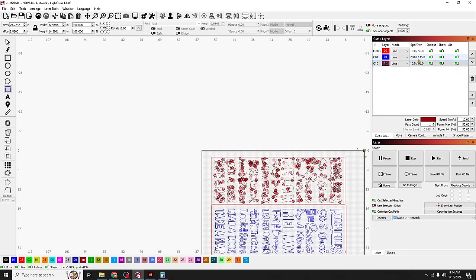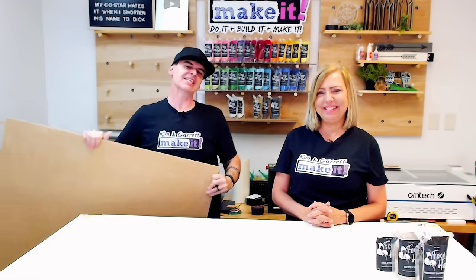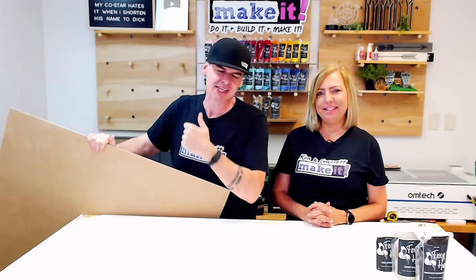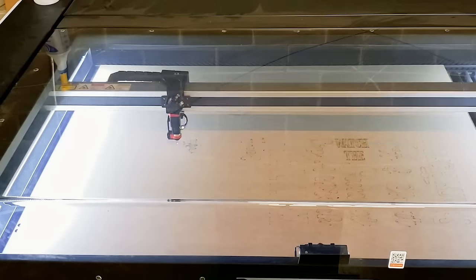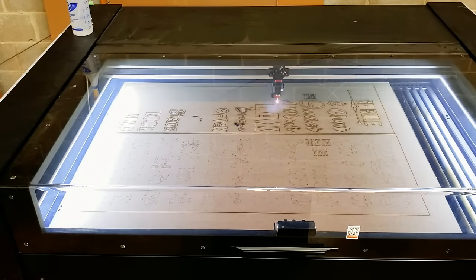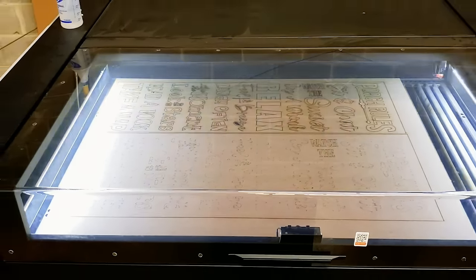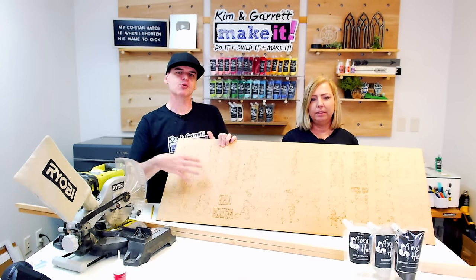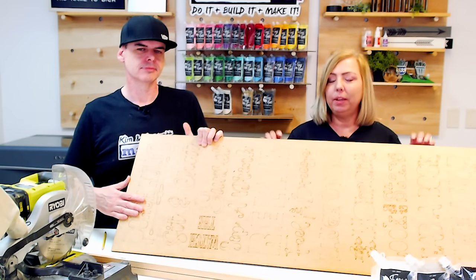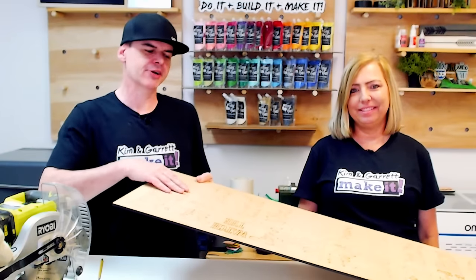I'll grab everything, move the score layer to the top, and recenter. Step three: make all the cuts. I'm taking this quarter-inch MDF sheet over to the Eon Nova 14 to cut it. Our letters and backer are all cut out — we even have score marks on the backer. If you purchase the DIY kit and can't score your backer, the letters will come in a frame which helps with perfect placement.